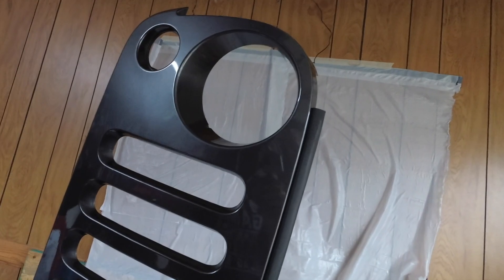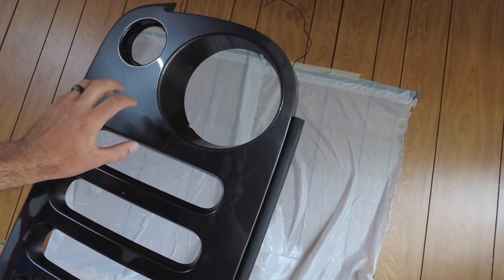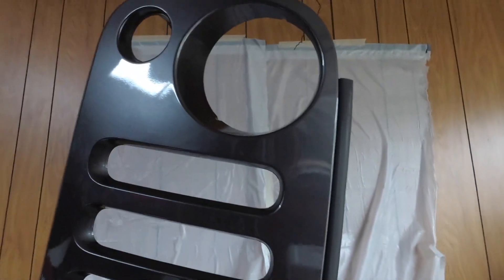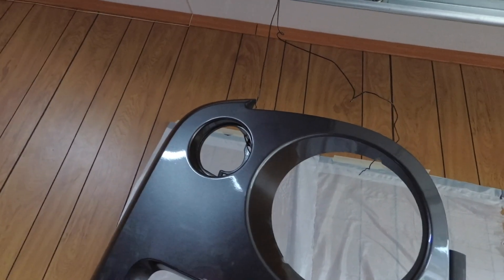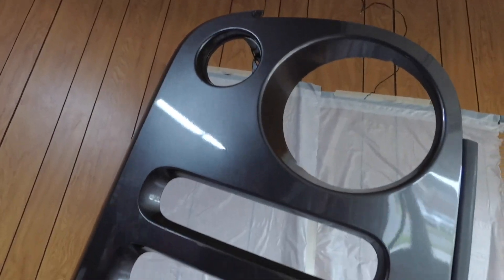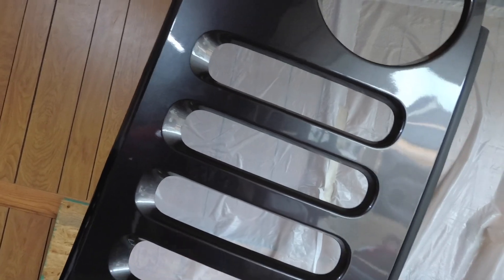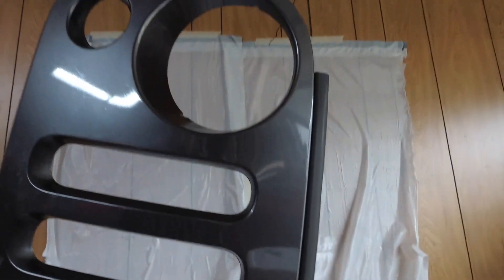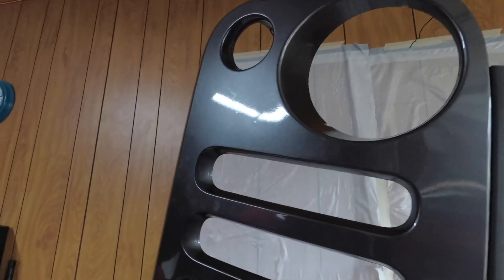We're going to be plasti-dipping this black. We're going to get a good three or four coats on it. I've gone ahead and cleaned it up really well — I went over it with some rubbing alcohol to really get any bugs or debris off of it. A few other little things on here I'll probably go over one more time before we start spraying, because plasti-dip is going to show any little bump or groove.